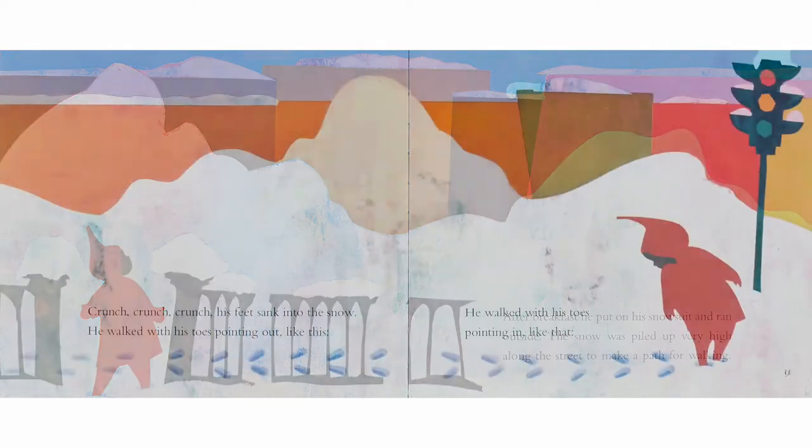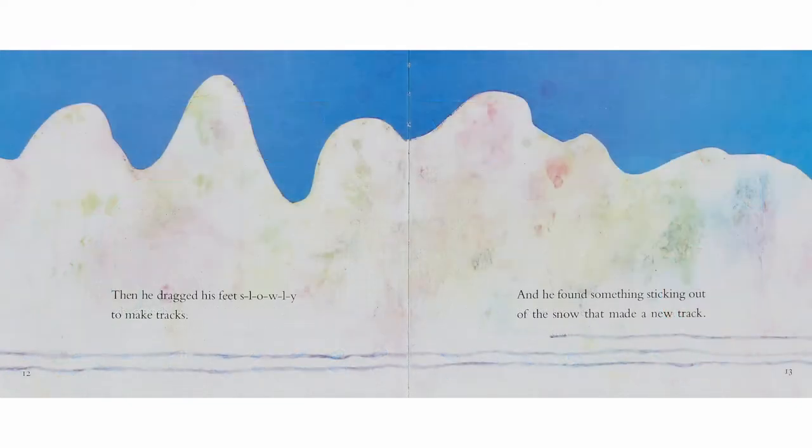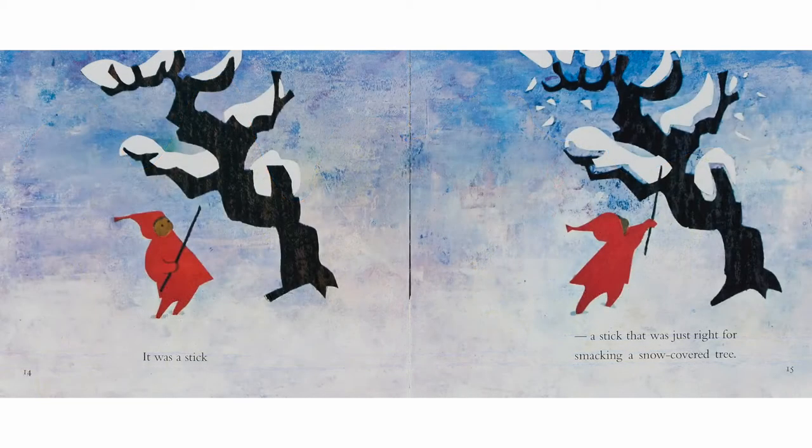Crunch, crunch, crunch. His feet sank into the snow. He walked with his toes pointing out like this. He walked with his toes pointing in like that. Then he dragged his feet slowly to make tracks. And he found something sticking out of the snow that made a new track — it was a stick.